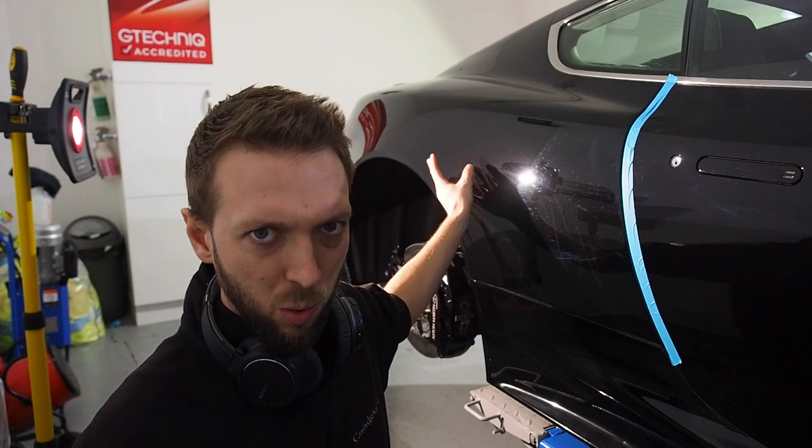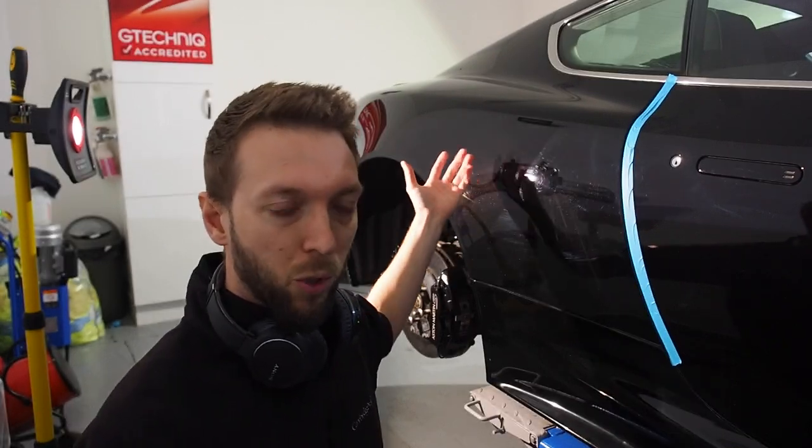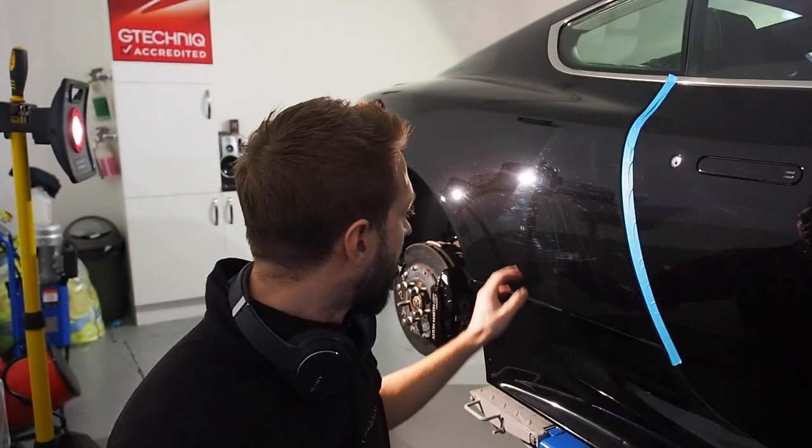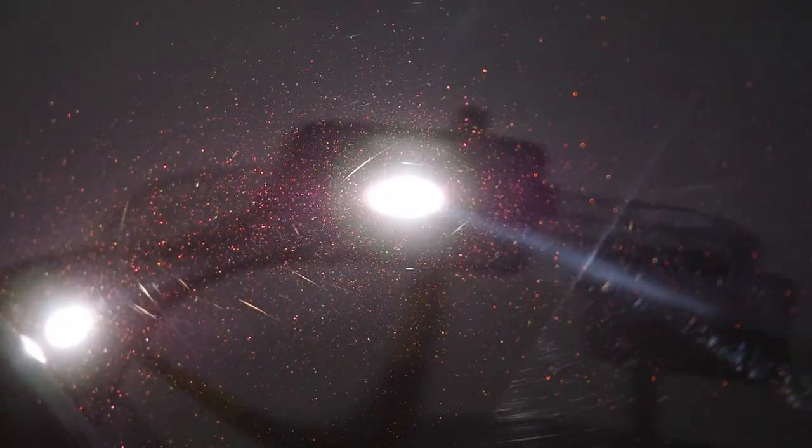And you can see the difference. There are still plenty of little marks there — if this was a full correction I'd be doing that probably three or four times to get all of those marks out. But the improvement over what it was is dramatic, I think you'll agree. Going from the unpolished section to the polished section, there's a lot more clarity. You can actually see the colour of the paint again, whereas before it was just a mess of swirls and lines.